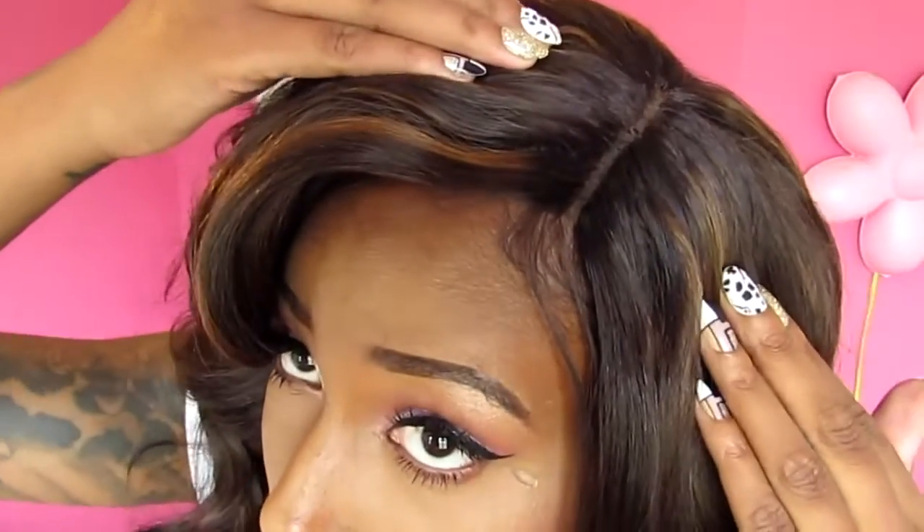Especially when it comes to plucking the part, you have to be very careful with soft lace because it can rip very easily. That's what happened to me — I got a couple of holes in the part area, but you can't really tell. There are a few small holes in the unit now.